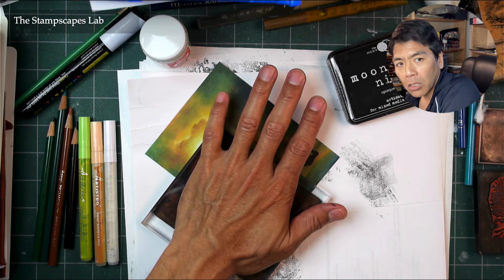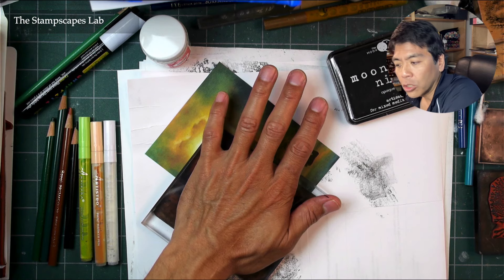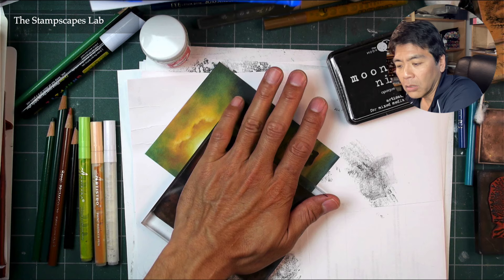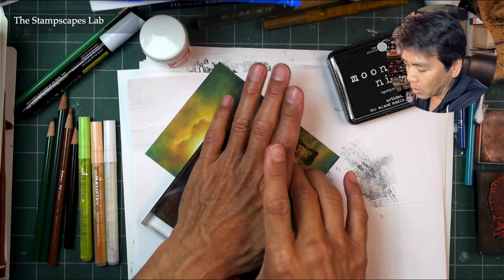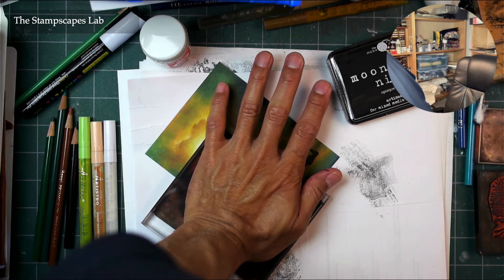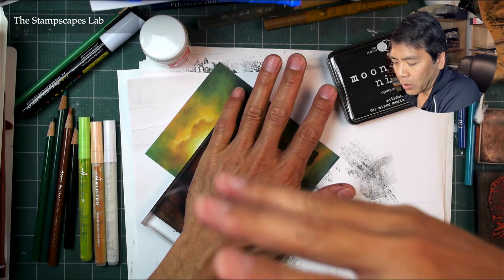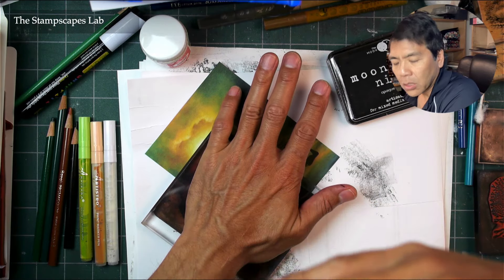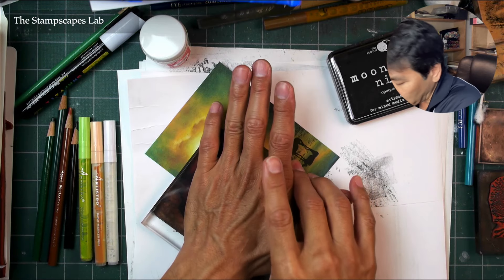So if we put something hard and dark right next to it, by contrast it should in theory make all those qualities of that area even more pronounced. It's a complementary texture and value — warm, glowing, and soft against something sharp and crisp and dark.